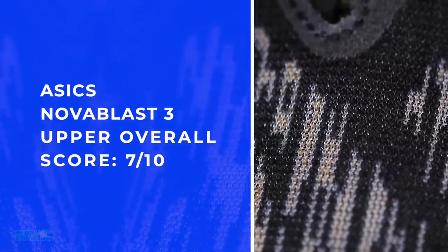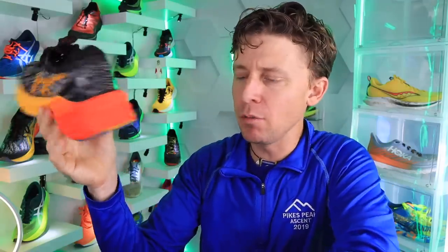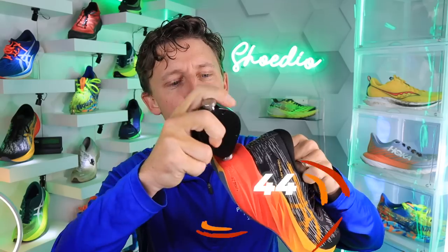There are my scores for the upper — good lockdown, not an epic lockdown. Flight Foam Blast Plus through that midsole material. It is a 44 on the Shore A Durometer, which is pretty close to where I like it — maybe a little bit on the firm side, but pretty good overall.